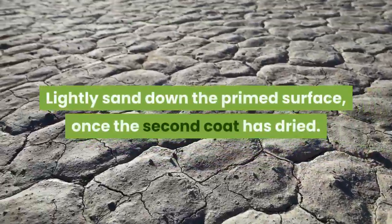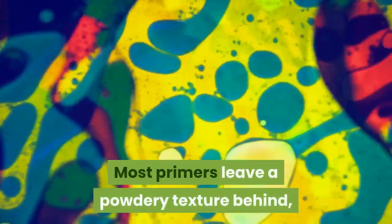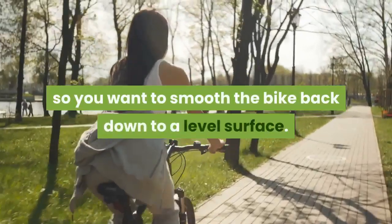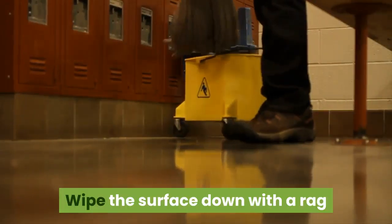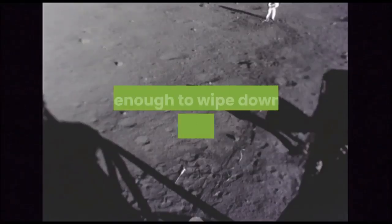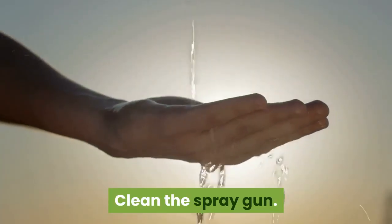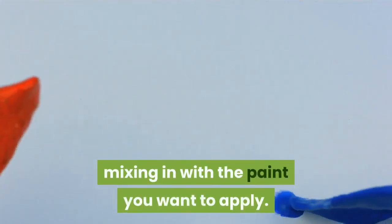Lightly sand down the primed surface once the second coat has dried. Most primers leave a powdery texture behind, especially after multiple coatings, so you want to smooth the bike back down to a level surface. Wipe the surface down with a rag that's been lightly wetted with thinner. Don't use enough thinner to strip the primer, just enough to wipe down the newly sanded surface. Clean the spray gun — you don't want any of the epoxy primer mixing in with the paint you want to apply.